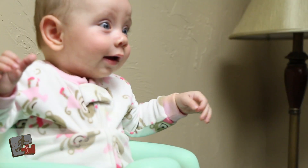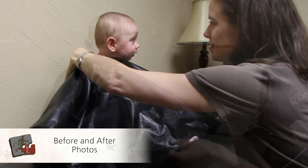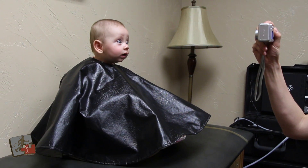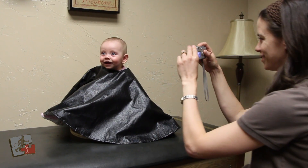If it's decided that the child would benefit from a cranial remolding helmet, we first take photos of the child's head from four different angles. We use these photos to compare what the child's head looks like before and after the cranial remolding process.